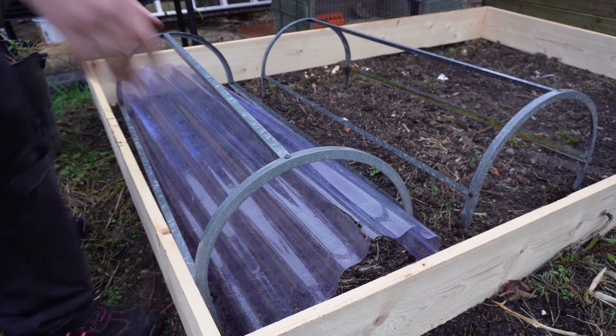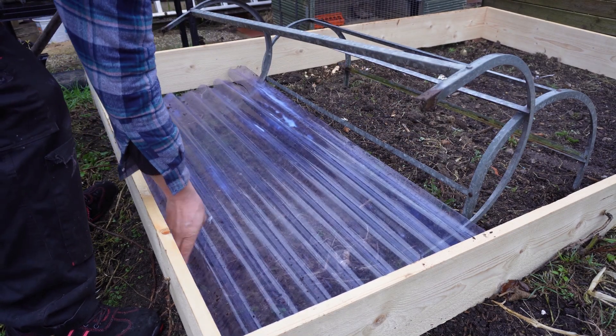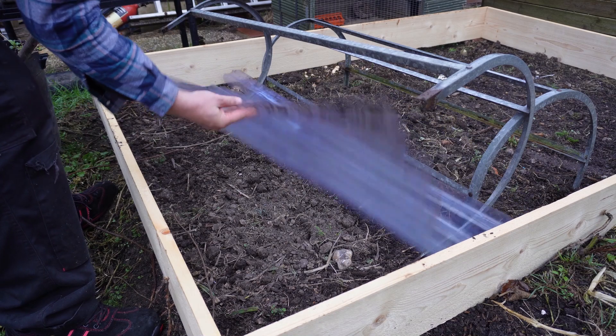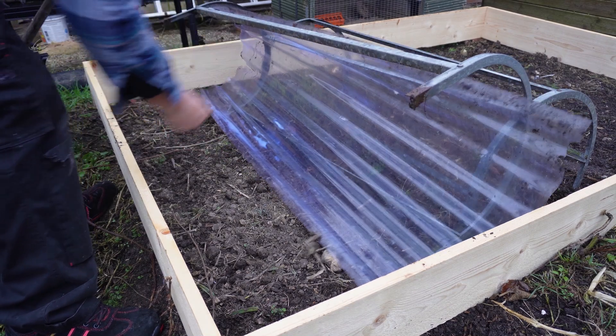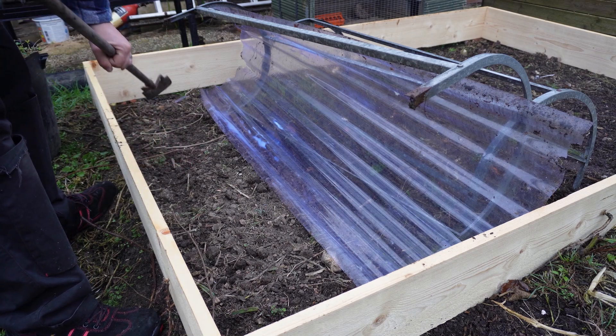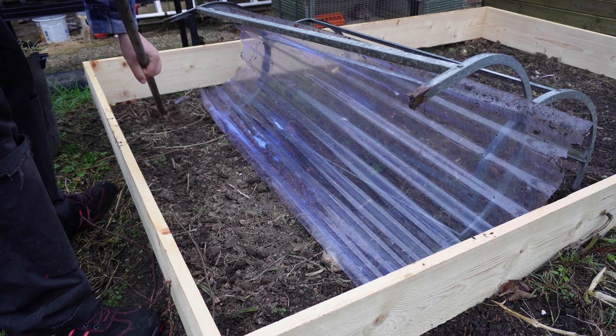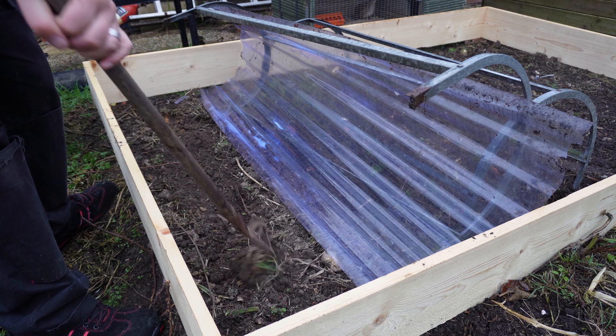I love these cloches — I actually inherited them from my granddad's, just like the greenhouse we have down on the allotment. But the plastic is becoming a little bit broken, so we're going to have to look at replacing the plastic this year.